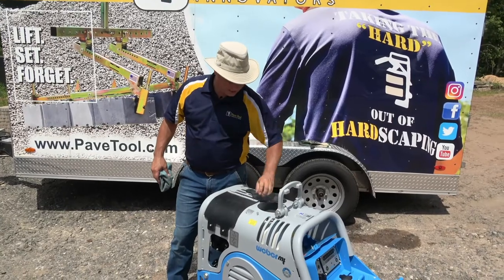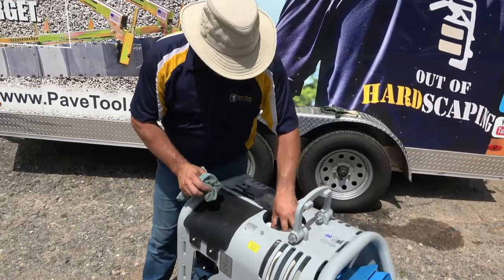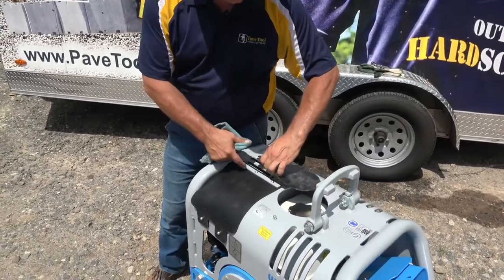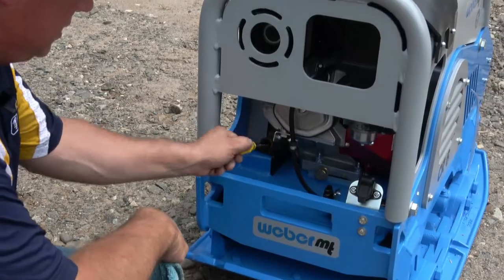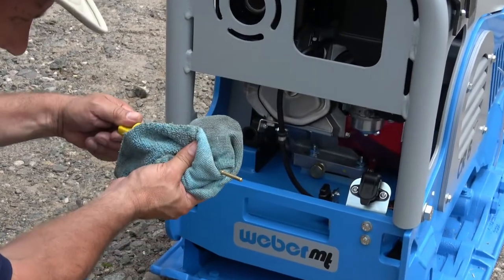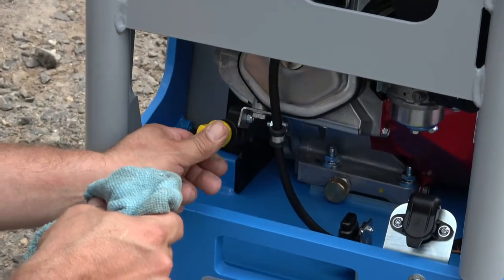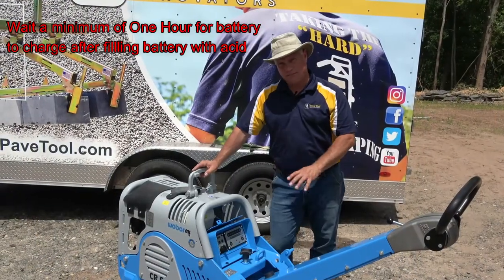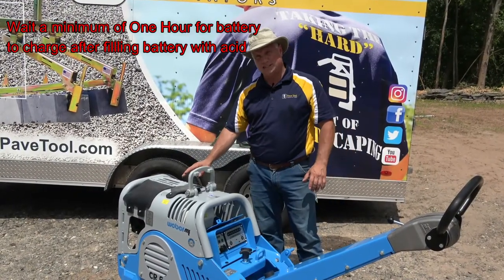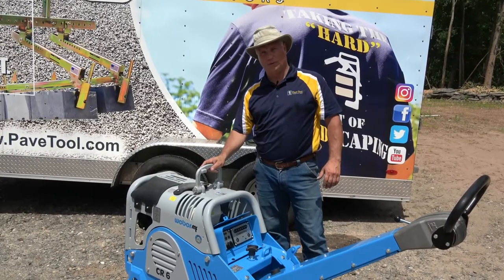Check the gas — there's a nice little dirt protector. Check the oil. Now that I've charged my battery with acid, topped it off with gas, and checked my oil level, I'm ready to perform.